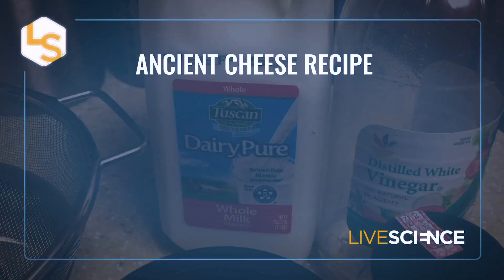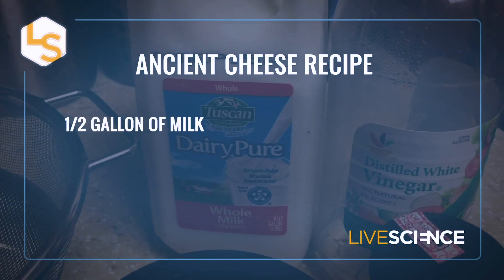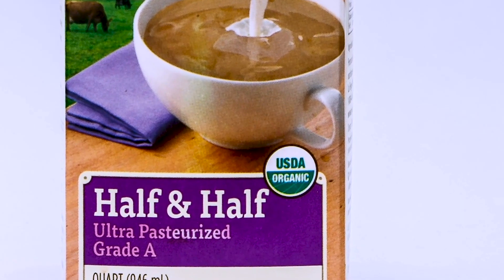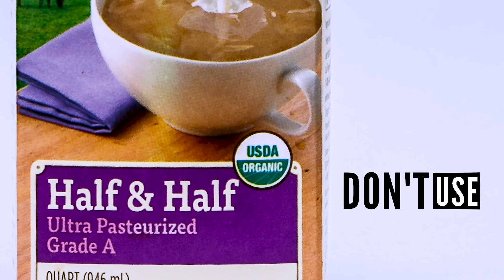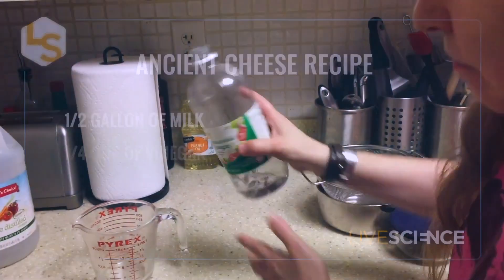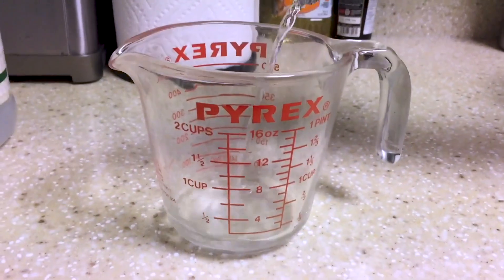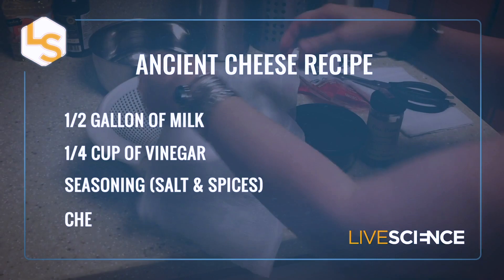To make this cheese, we used a half gallon of milk. You can use pretty much any kind of milk — the fattier it is, the better. And you don't want it to be ultra-pasteurized because that's not going to ferment very well. A quarter cup of vinegar — we used white vinegar, but you could use lemon juice. Almost anything acidic will work. Some seasoning and some cheesecloth.